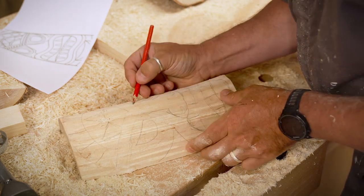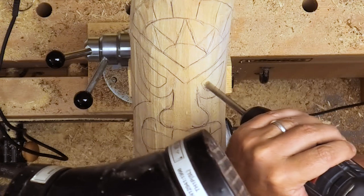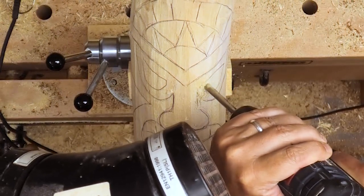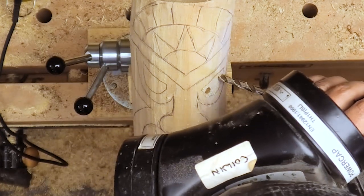Here we go — because we're going to pierce, I'm going to use a really fine blade in a jigsaw. Before I do that I want to create a hole, a bit like using a scroll saw, so you need to create that space for the blade to go into. Just putting holes in both the eyes and in the mouth.